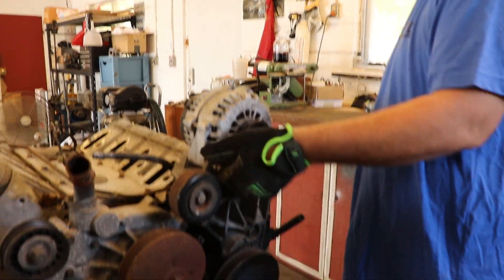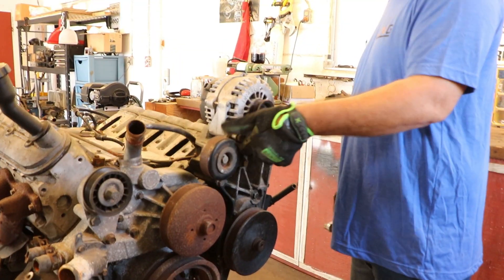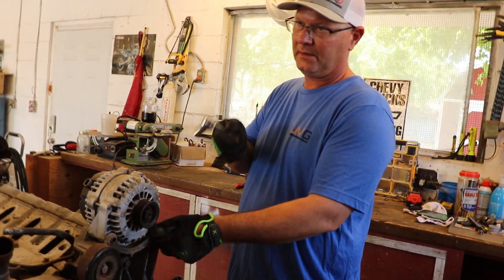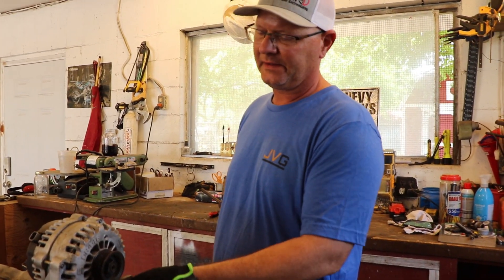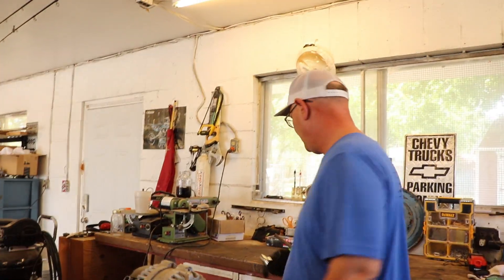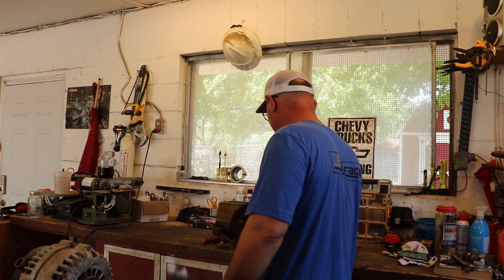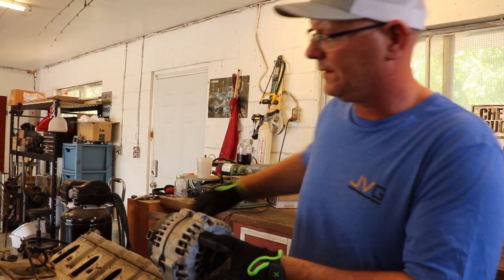That alternator is still good — it might be. I need to figure out how to convert these to a one-wire because the only thing I'm going to run on it is an alternator. Only an alternator — no power steering, no AC. Some of that is going to depend on what I can find as far as drive brackets for the alternator.